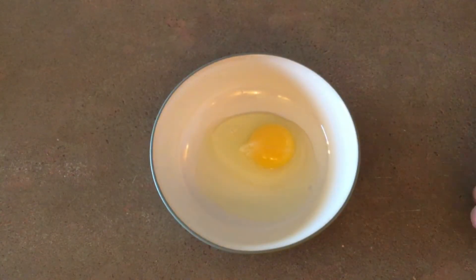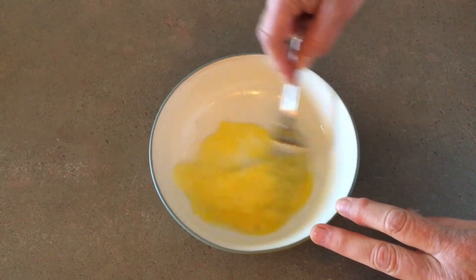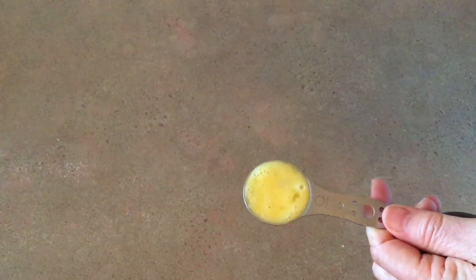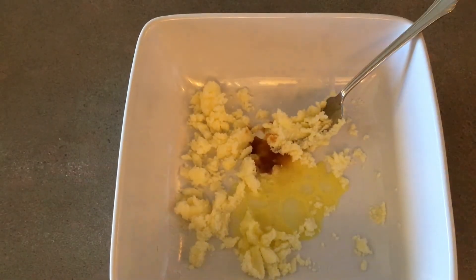Then, get out a large egg and whisk it together in a different bowl. Get out a tablespoon and pour a little less than a tablespoon of your mixed egg into it. Add one-fourth of a teaspoon of vanilla. Mix these together.